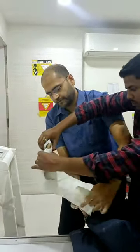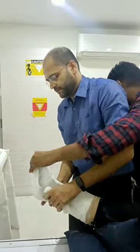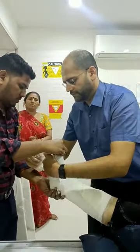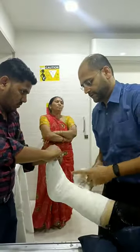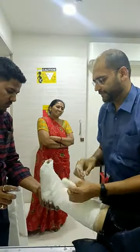Various materials have been used to immobilize limbs since antiquity. Use of plaster of Paris for this purpose started since the mid 19th century. Plaster of Paris is a hydrated form of calcium sulphate which is derived by heating gypsum. When it is mixed with water while applying plaster, it gives out heat and quickly sets to a hard porous mass within 5 to 15 minutes.